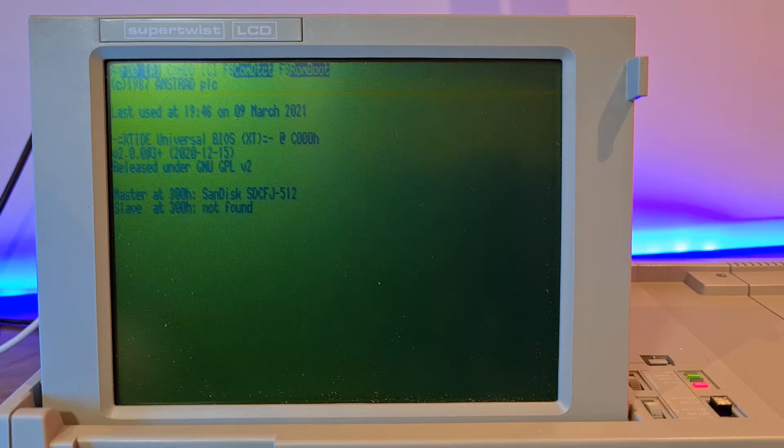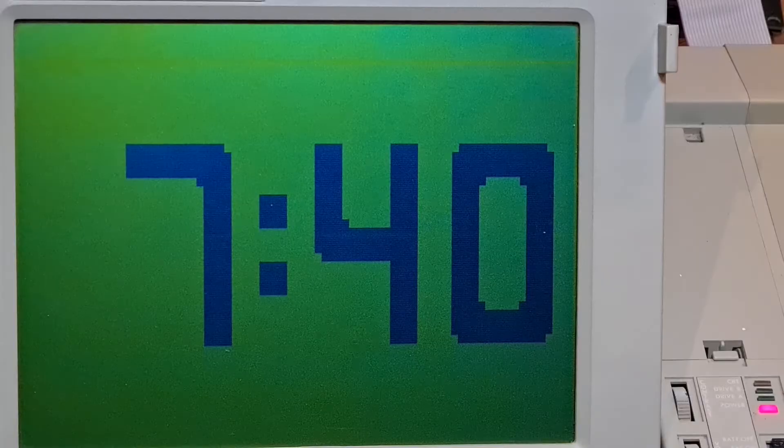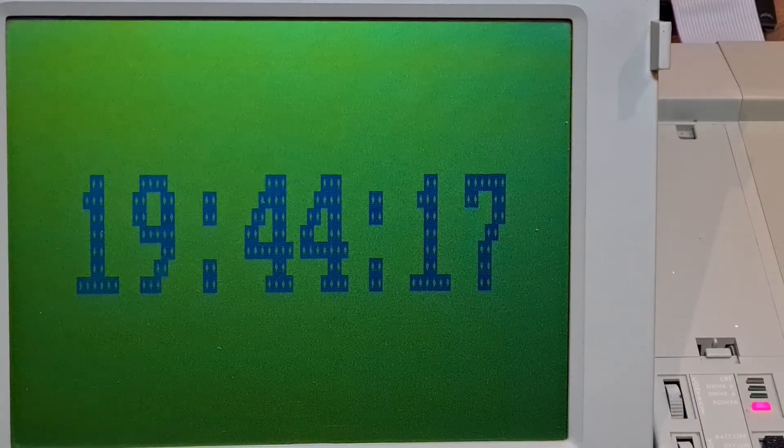The Amstrad powers up with only a single beep. Everything works fine and the calendar and various clocks all work great. So now I can enjoy the correct date and time with no risk of battery leaks. Thanks for watching, see you next time.